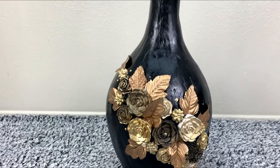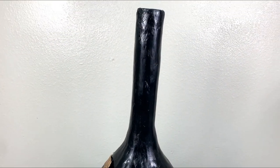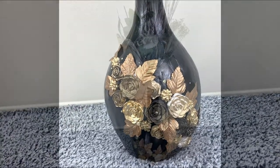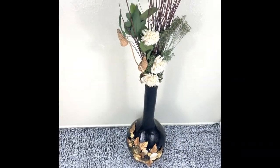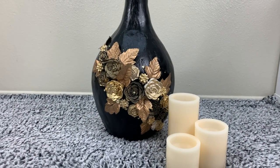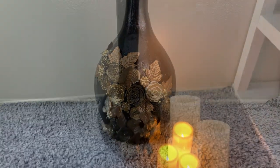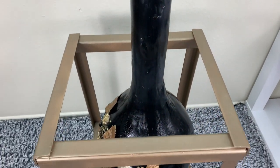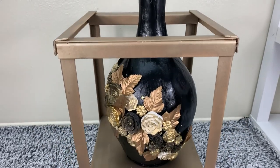Honestly, this wasn't so easy, but I'm so glad that this vest really came out so well and it will be a really good piece in my home. Thank you so much for watching — I hope you love this. Please give me a like, share, and subscribe, and don't forget to turn on the notification bell. I'll see you next time, bye.